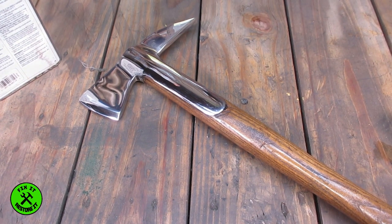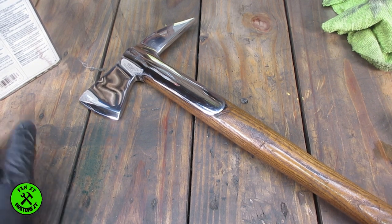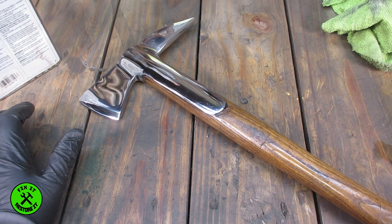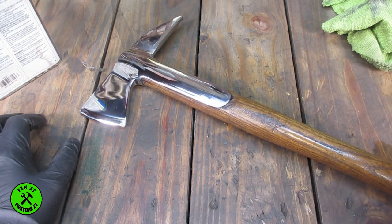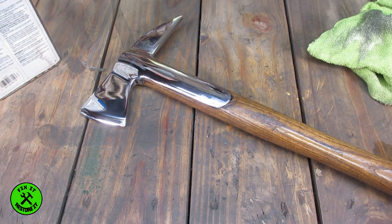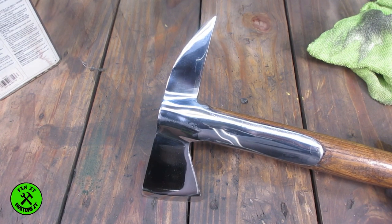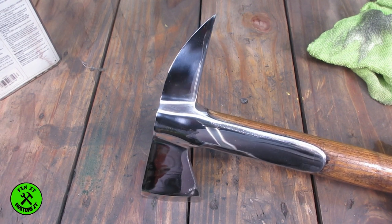If you know any history about this tool go ahead and leave a comment. I've seen that it's a fireman's hatchet — a military fireman's hatchet — and then I've read somewhere that it was given as a retirement gift, so I've got no clue. If you know more than I do go ahead and post in the comments. I'm going to wait for this teak oil to dry off, wipe down the chrome again, and then set up the little studio for some pictures for the end credits. If you like this sort of thing — axes and hammers and tool restoration — tell me in the comments, I've got tools and hatches and axes and all sorts of things. Happy Thanksgiving everybody, and I'll see you on the next one.